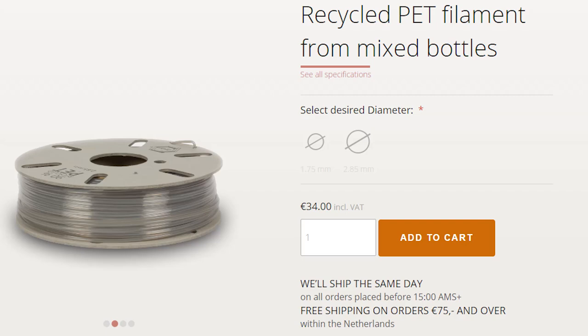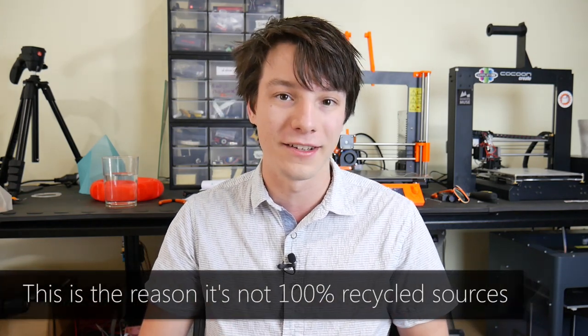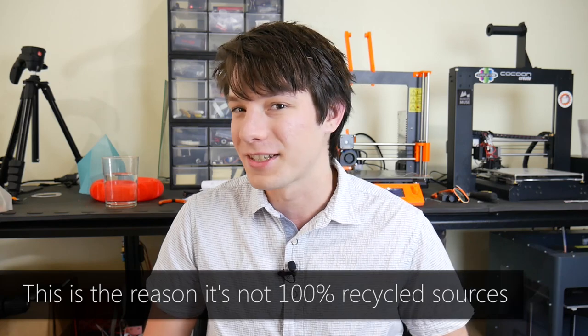So that all sounds awesome, Angus. But there has to be a catch. Well, there kind of is — and it's not really the price. The price of their filament is reasonable, considering the extra effort that goes into producing recycled filaments: you have to wash it, sort it, clean it, grind it, then extrude it properly. It's more the material properties that are the issue. When you remelt plastics, they deteriorate slightly and lose a little bit of their structural integrity and strength. That's just how plastics work — the more you melt them down, the weaker they get.